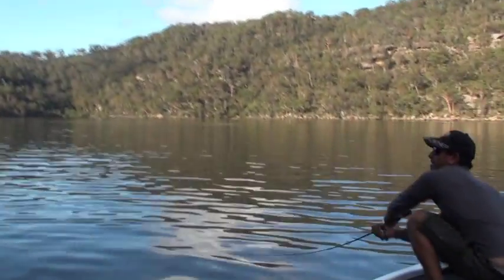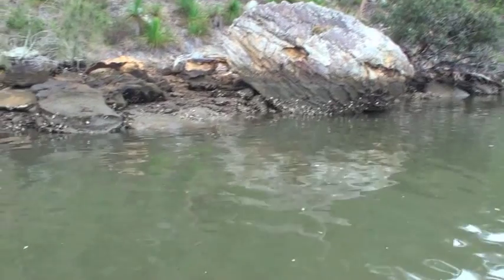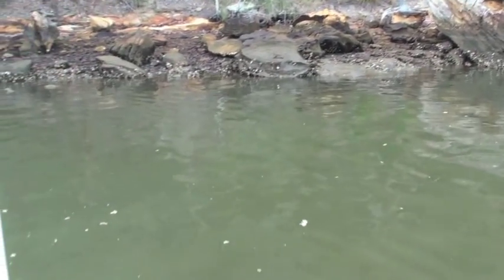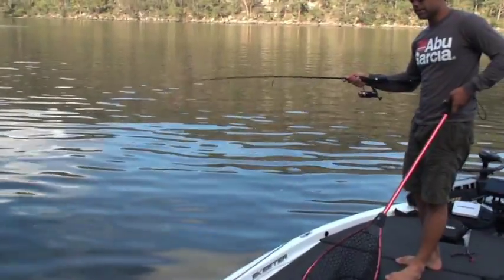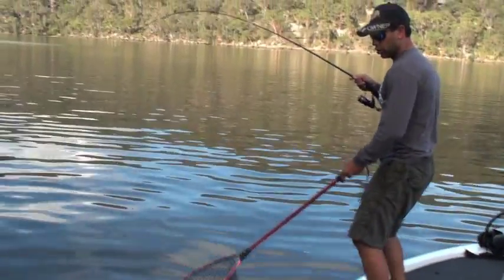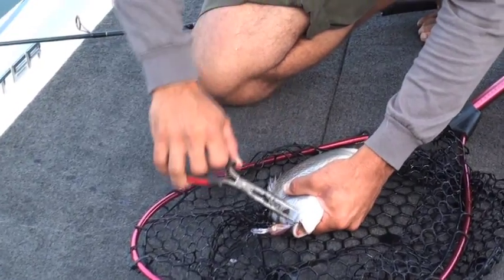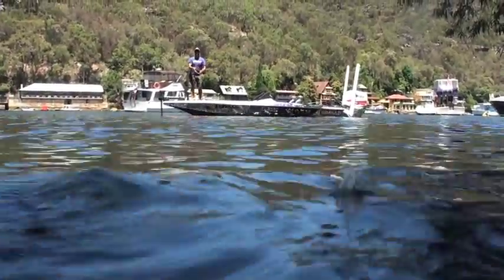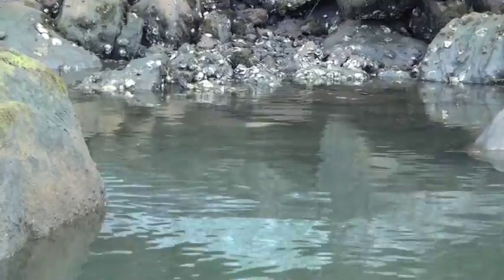He's under the rock — look at him on that rock, he's only little. Got him out! What a spirited little fighter — probably about 27 centimeters. He's only like a 28 or 29, maybe a 30. I'd go pretty hard too if I was caught on the side of the face with a hook!